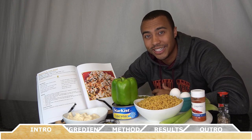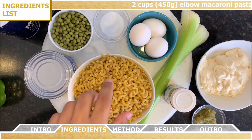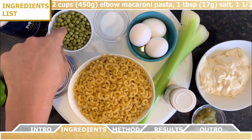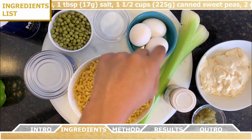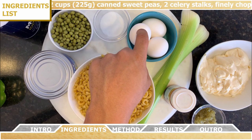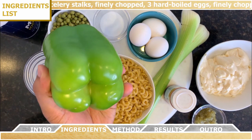For the ingredients you're going to need two cups of elbow macaroni pasta, one tablespoon of salt, one and a half cups of canned sweet peas drained and rinsed, two celery stalks finely chopped, three hard-boiled eggs finely chopped with the yolks removed, and half of a green bell pepper that you're going to finely chop.